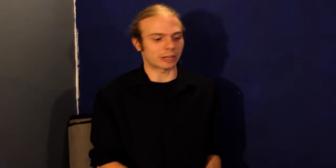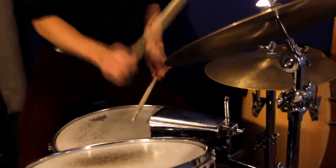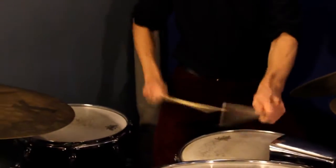Now we can apply that to a groove and have some fun. Let me show you. That's the paradiddle. Practice and have fun, and I'll see you soon here at the Denny Way Music School.